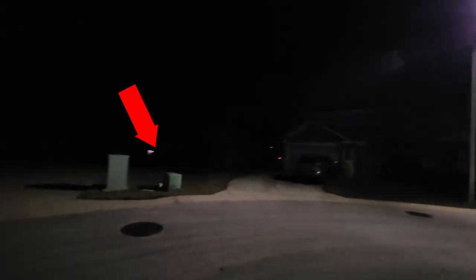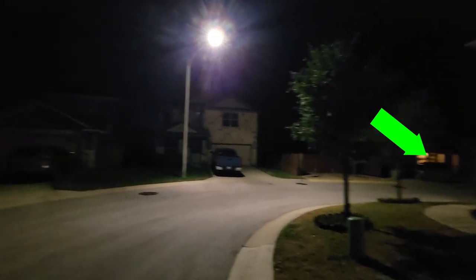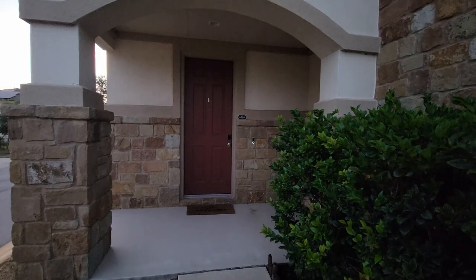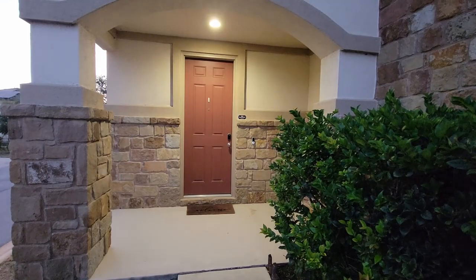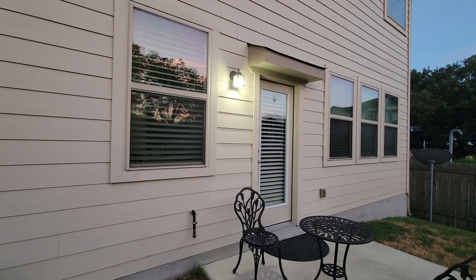In my neighborhood, I notice less than 30% of my neighbors turn on their front lights at night. In this video, I'm going to show you what I use to automate my front and rear lights and provide technical details for you to be aware of.